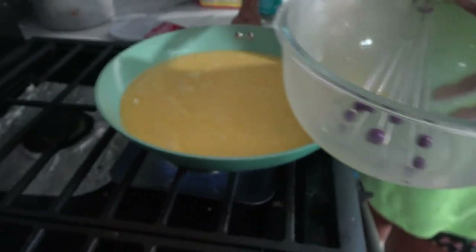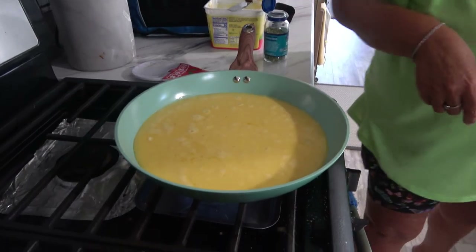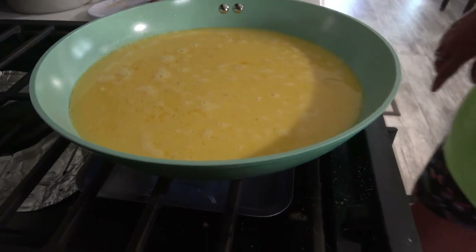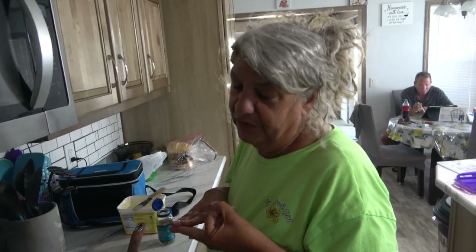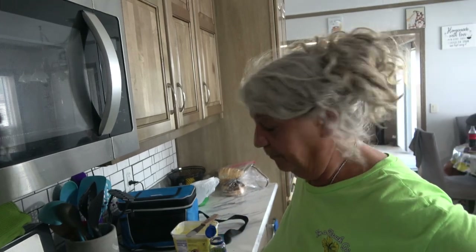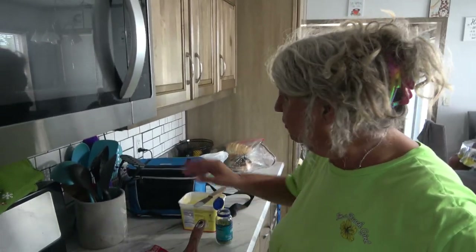Got the eggs in there. Now I'm just going to let it sit for a few. You can put whatever you want — I'm going to use bacon: eggs, cheese, and bacon. You can put sausage, potato — cook the potato first — or onion. Whatever you want in your breakfast burrito. We're just going to do eggs and bacon. It's pre-cooked bacon, by the way.